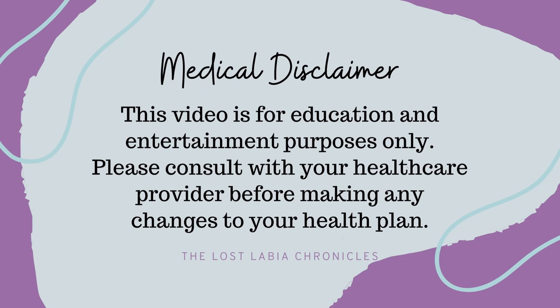This video is for education and entertainment purposes only. Please consult with your healthcare provider before making any changes to your health plan. Hey beautiful soul, it's Jacqueline from the Las Lea Chronicles in partnership with Lichen Sclerosis Support Network.